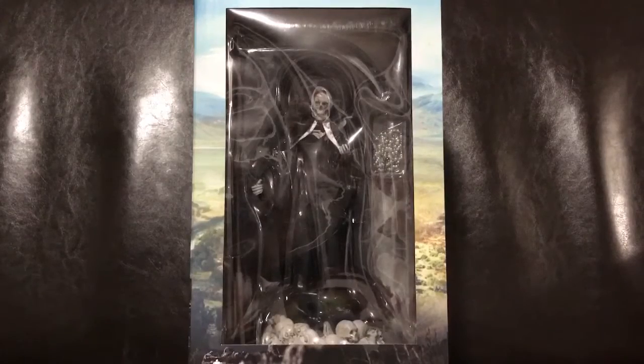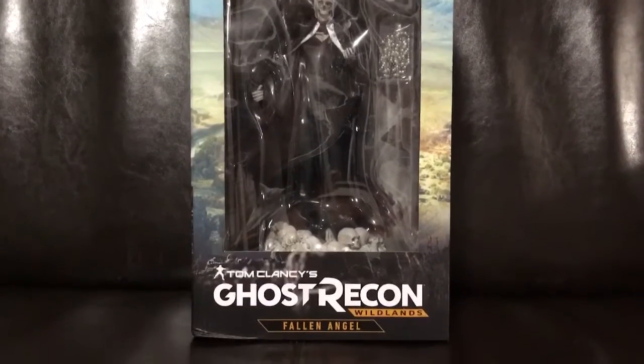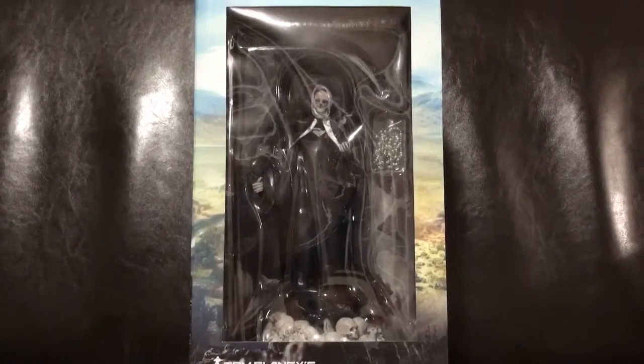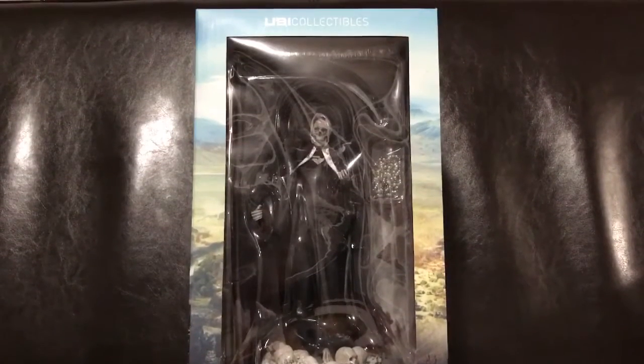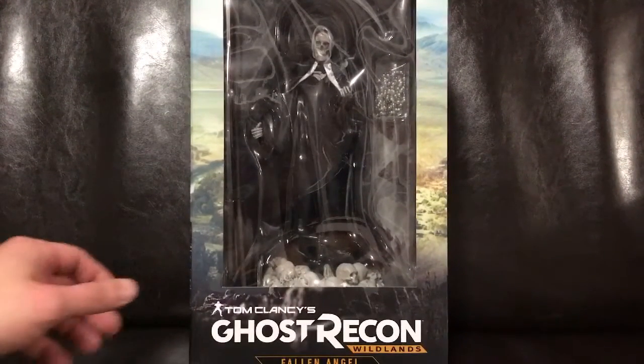Hello my friends, how are you? This is Striden. Today I want to unbox for you the Tom Clancy Ghost Recon Wildlands Fallen Angel figurine that I just received today. This is actually a UV collectibles figurine that is coming out next week Tuesday, but I actually got lucky and got it a little bit early, a couple days before, so I'm very excited about this.